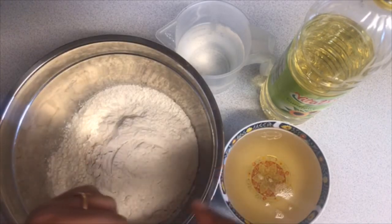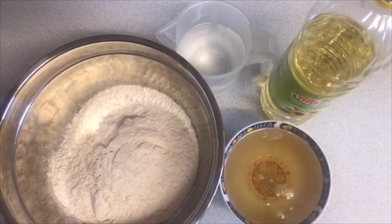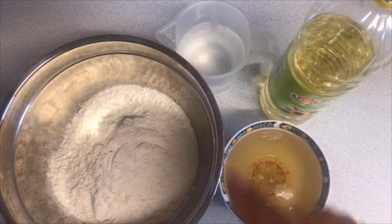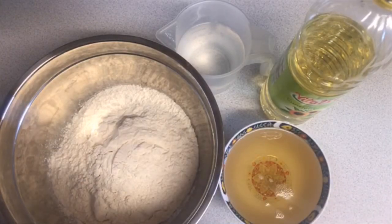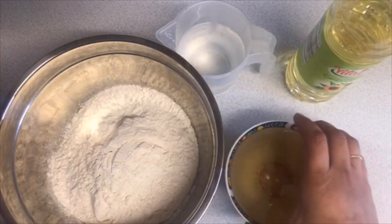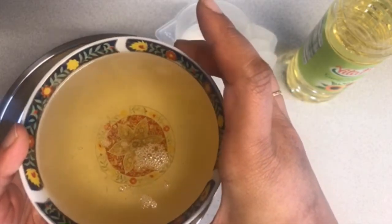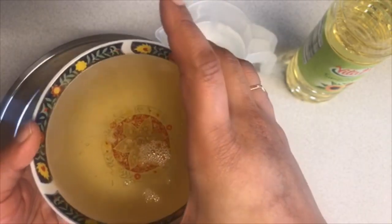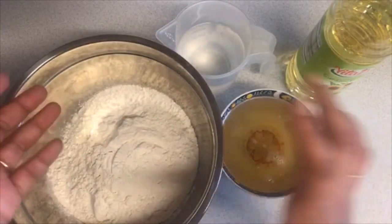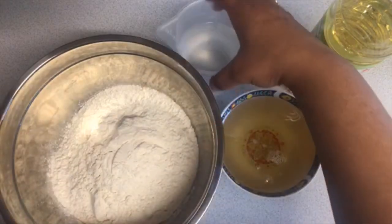Let's get started. Make sure you follow the exact measurements that I will write down in the description box below. I have here my plain flour, and this is sugar syrup — melted sugar and water cooked together for about seven to ten minutes until you have a nice consistency, not too liquidy and not too hard.